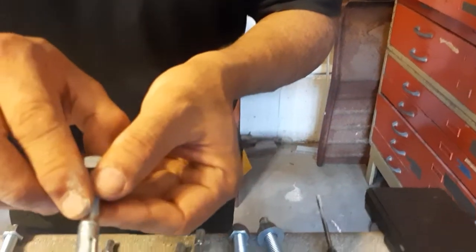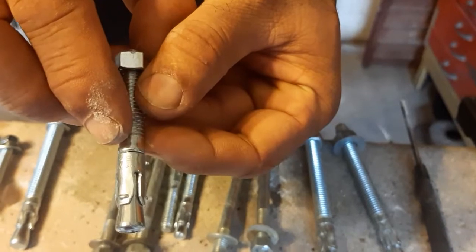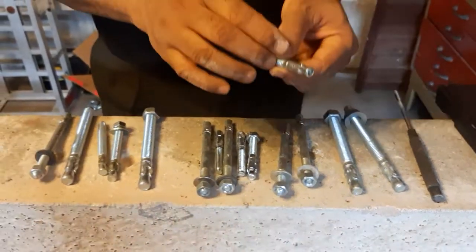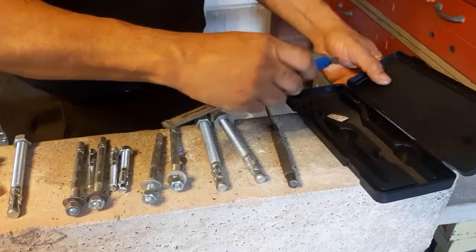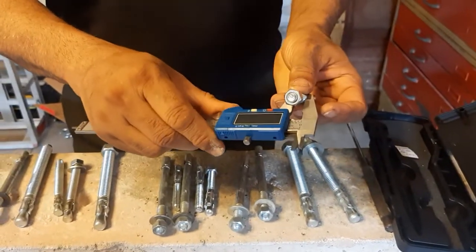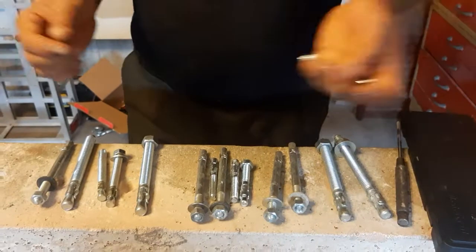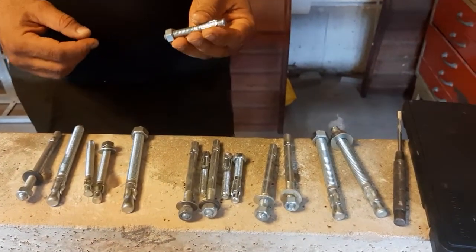Here it says three-eight, so you can see it is written right on the bolt. That is the different sizes of them. If it is not written on it, you have to measure it with a vernier caliper to determine what size it is.